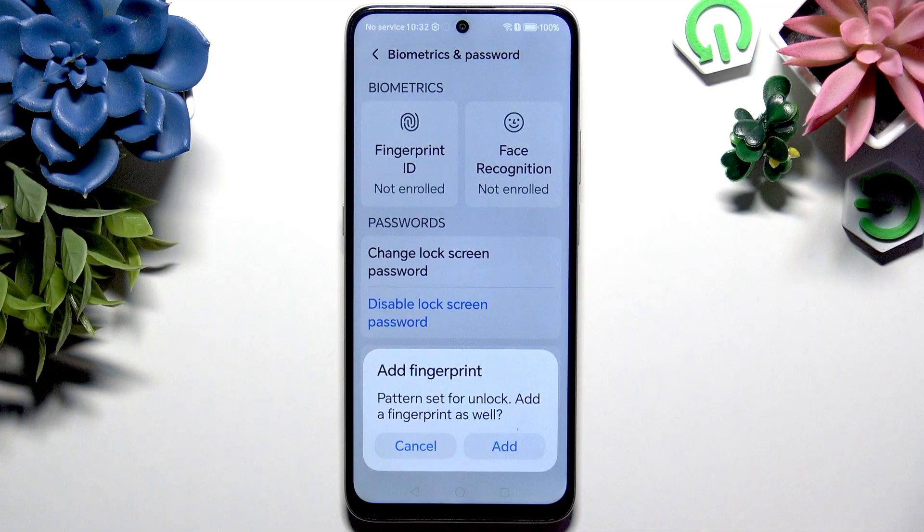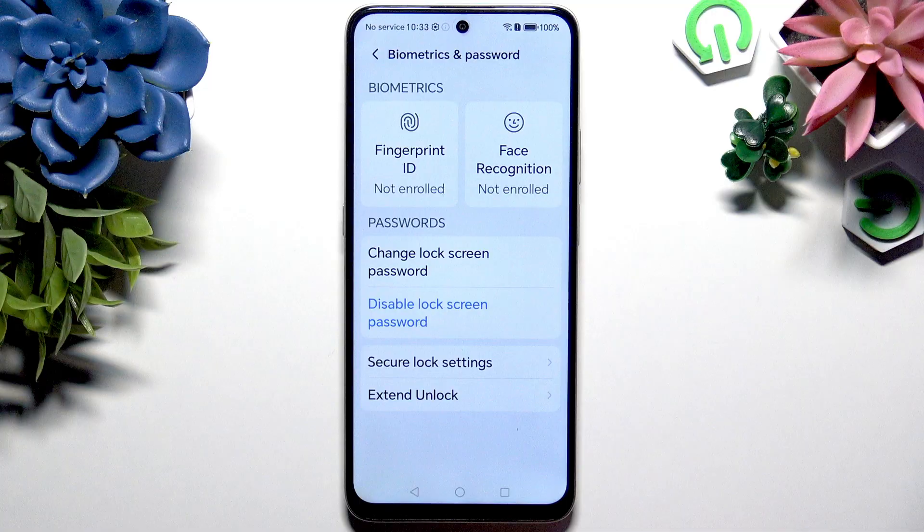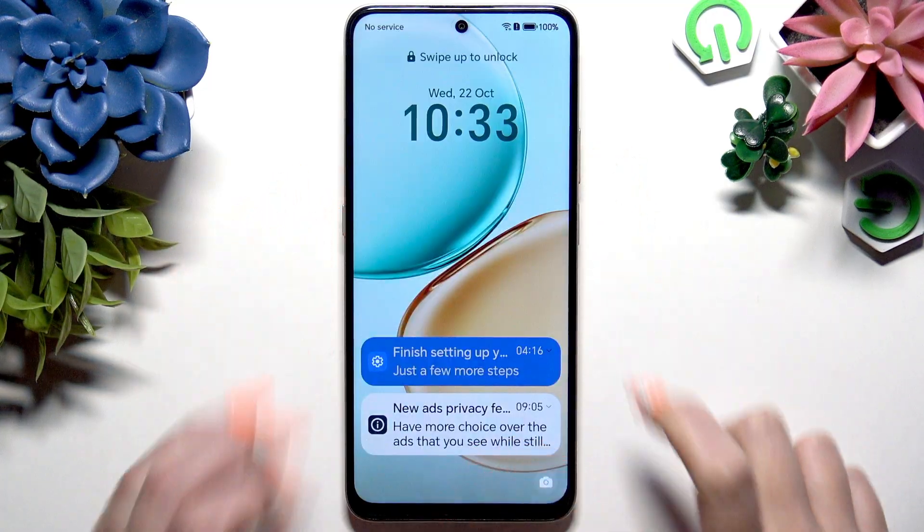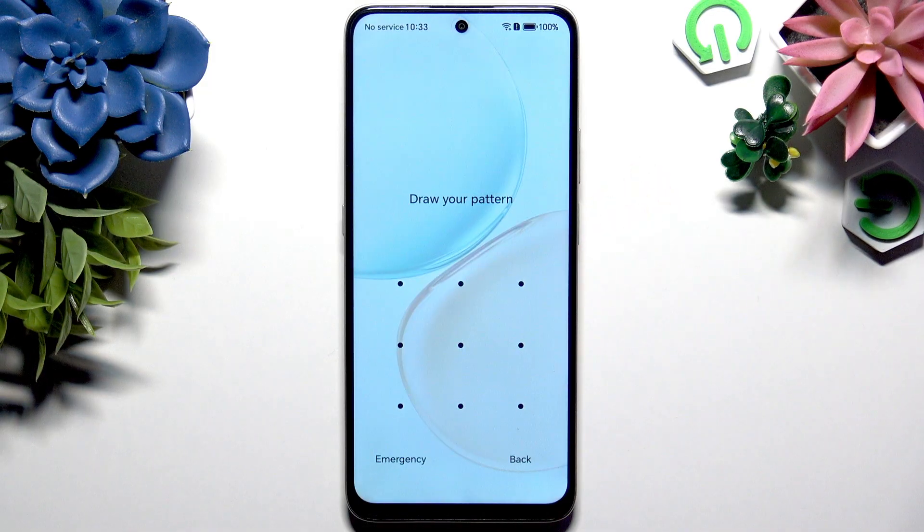If you wish to add your fingerprint right away, you can do that by hitting Add in the pop-up and following all of the instructions from your screen. To do it later, just hit Cancel. So now, when I switch off my screen and turn it back on, I can see that the pattern is required.